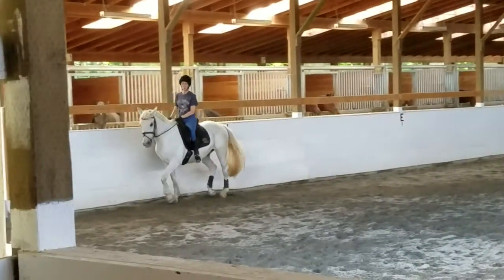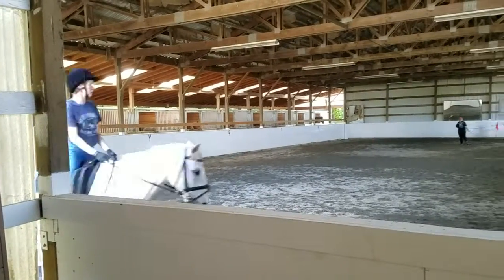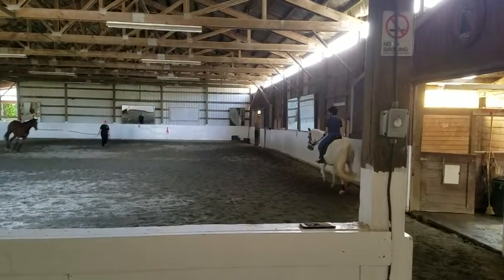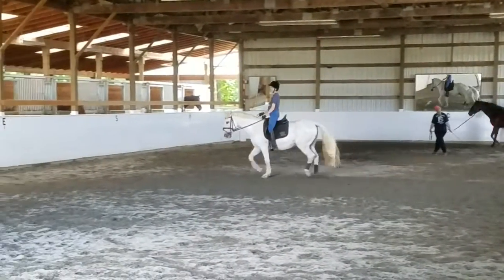If he's bracing on the right, rather than using your rein to fix it, use your right leg. If you don't lean and tip to the inside of the circle to get the horse to move, then you're always — as the rudder — straight up and down, really square and stable up there, and then the horse just moves under you.